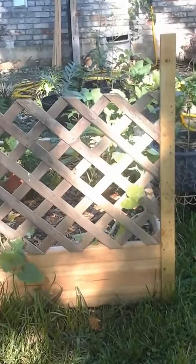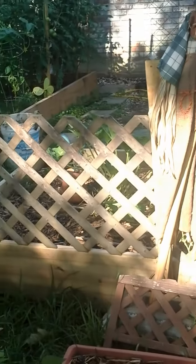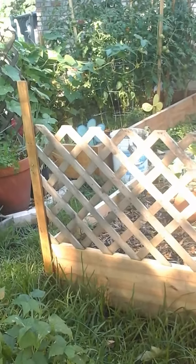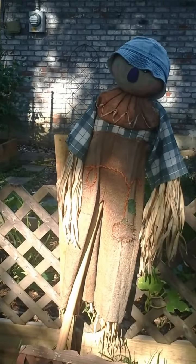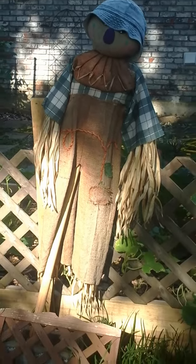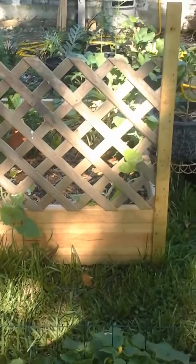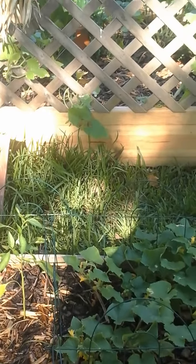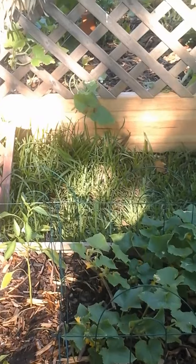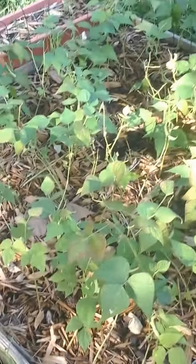The lattice that I added this year gives my vining plants something to grow up. I think next year I'm going to make that a little bit higher and add another row. Mr. Scarecrow here — I added him to try to keep some of the bugs away. On my next video I plan to give you a tour showing you my fruit trees and my berry bushes. So you guys have a great day — this is the Southern Girl Gardening, checking out. Thank you for watching my videos.